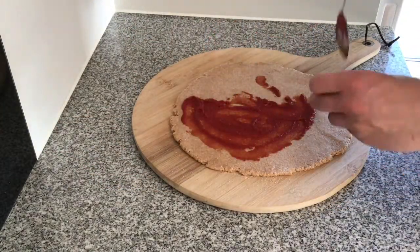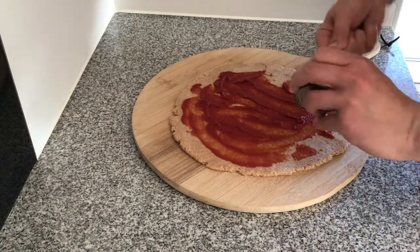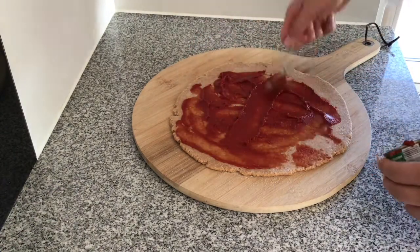The wholemeal pizza base is now finished. I'm just going to add my favourite ingredients on top of the pizza — all vegan of course — and then pop it into the oven.